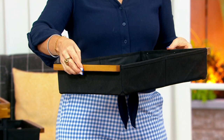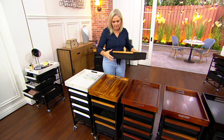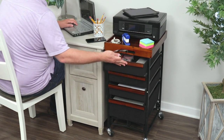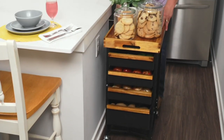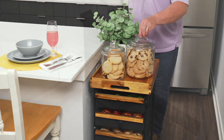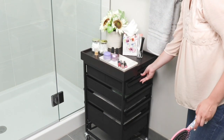It doesn't weigh a ton, but it's on wheels, so you really made it easy. And you also put locks on the wheels. So if you don't want to wheel it around, or once you get to your destination and you want it locked and not moving on you, you can lock down all of those wheels.